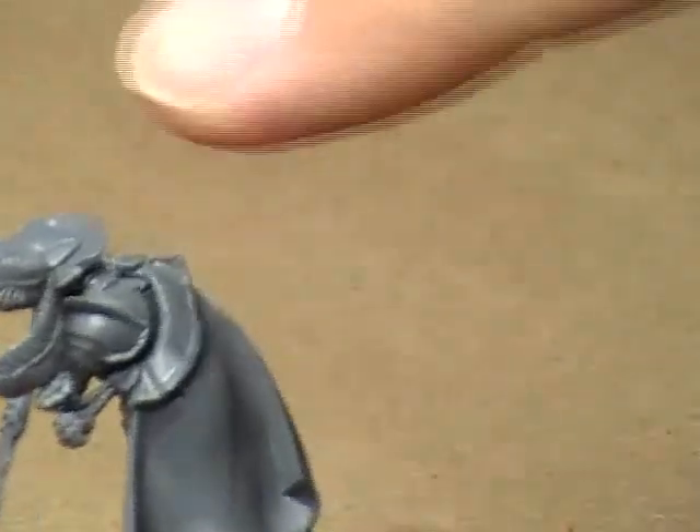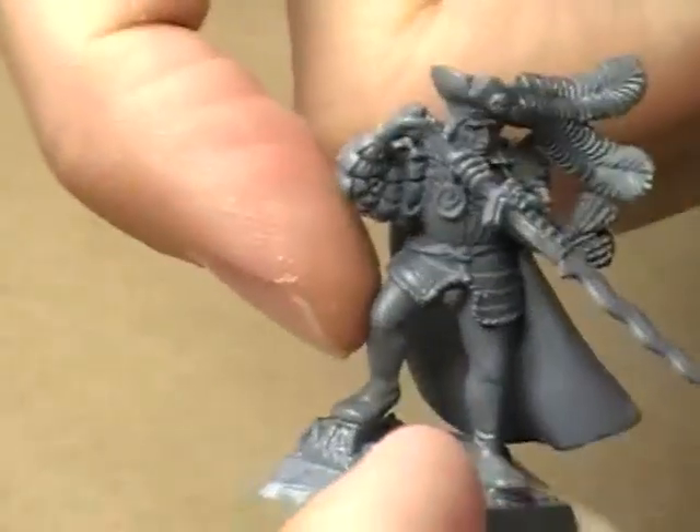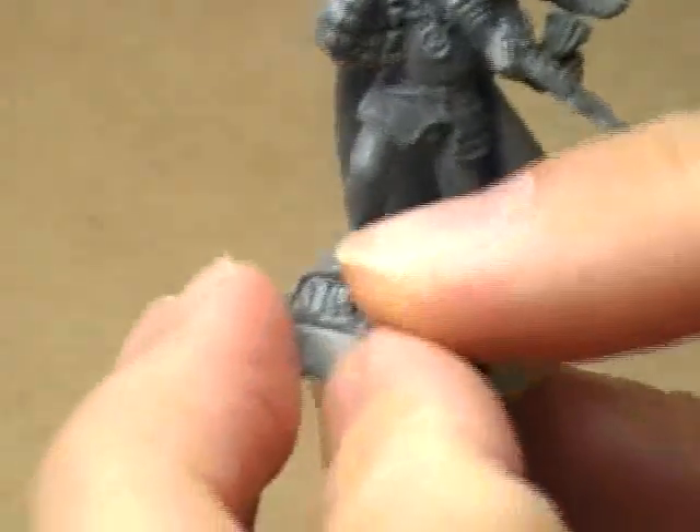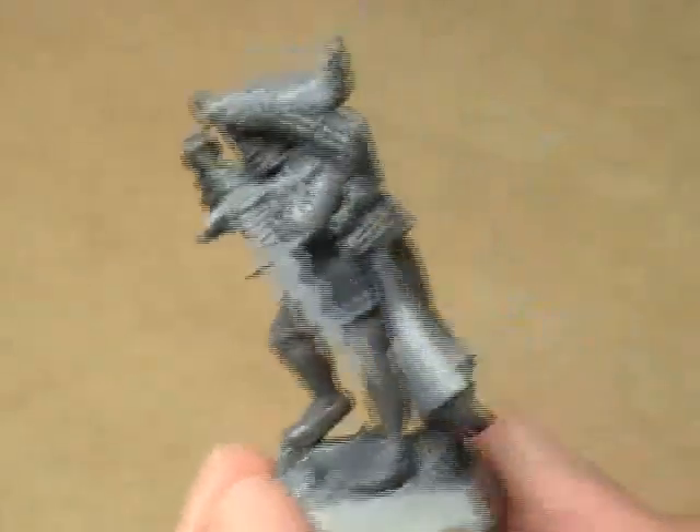I understand fully that GW is marketing towards more the younger gamer who may or may not have the experience in creating their own base. That is neither here nor there. The base itself is very, very nicely done — I would just prefer to have had a plain base, which would have required the right foot be straight or that I put a rock under his foot or something like that.